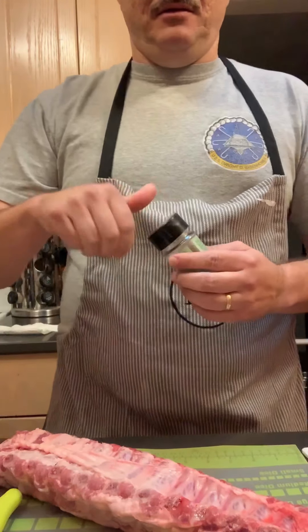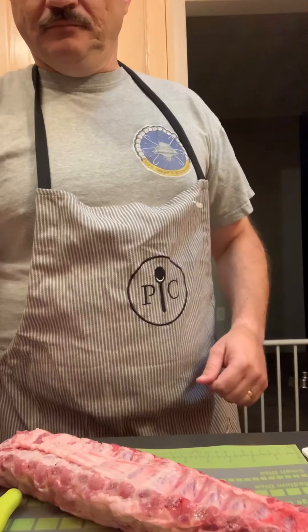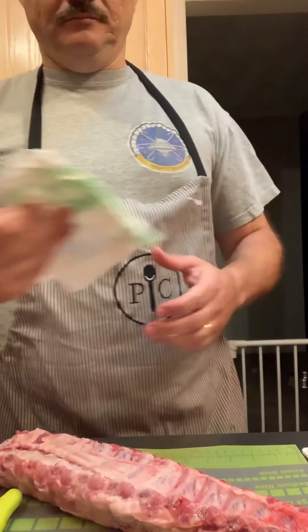This stackable spoon very easily goes down into the bottom of the spice container to add another tablespoon to make three. Now he's going to pull the membrane — which is my least favorite part — off of the ribs.